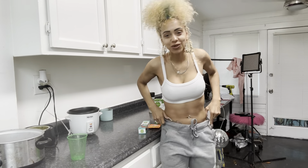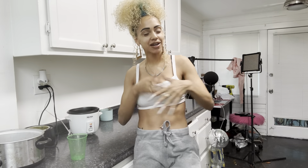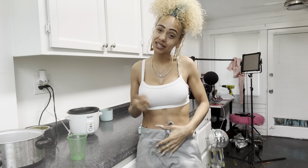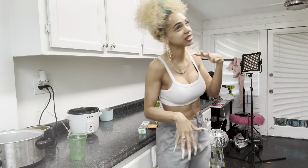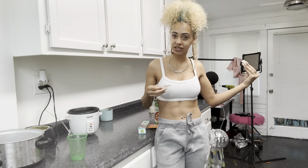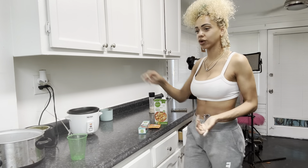Welcome back to another episode of cooking with your girl! It's been a minute and I've definitely been getting ready to make some magical stuff for y'all. Today we're about to do a little Mexican rice — but with a healthier twist. Instead of white rice, for the first time I'm going to be using wild rice.